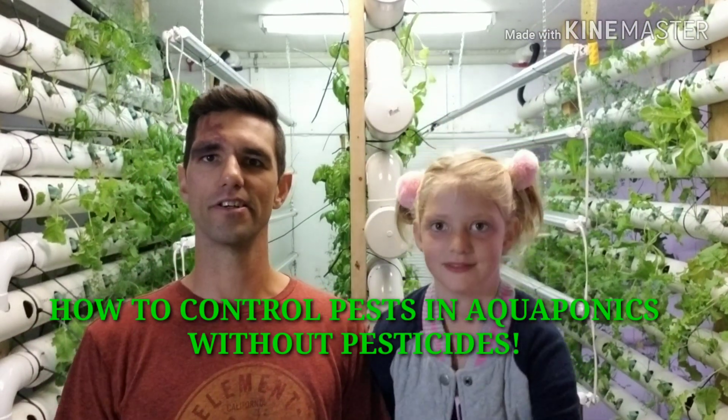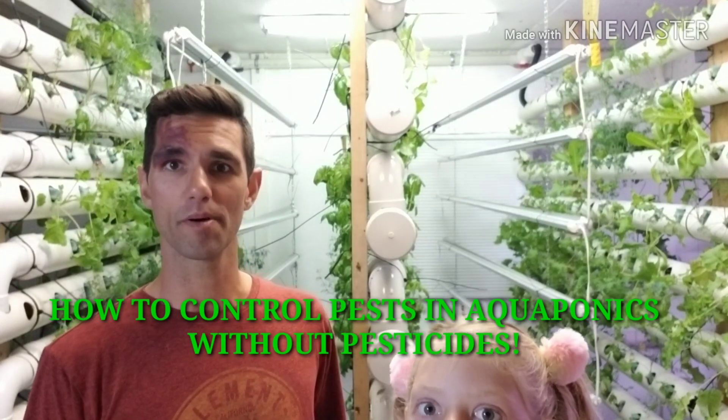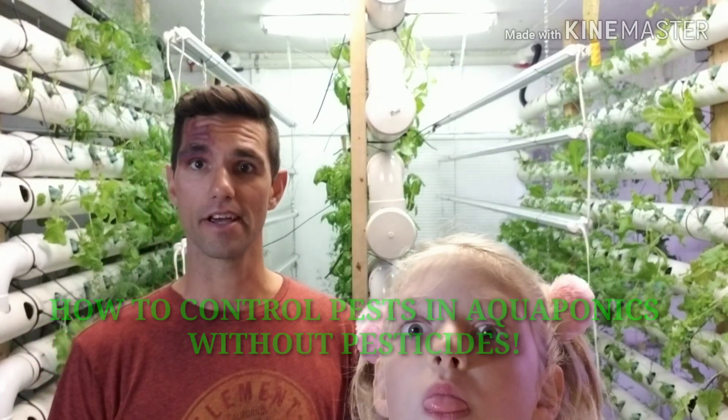Hey guys, it's the aquaponics nerd here again and my trusty sidekick Shaylin. She's here helping me. We're going to deal with some aphids today. We're going to do it naturally. In aquaponics, at least the way we do it, we don't use any pesticides, we don't use any herbicides, none of that stuff — no outside chemicals.